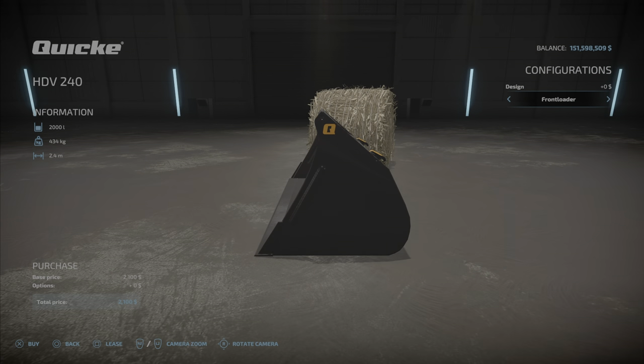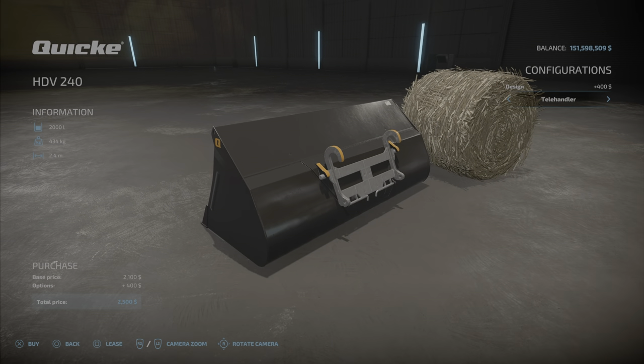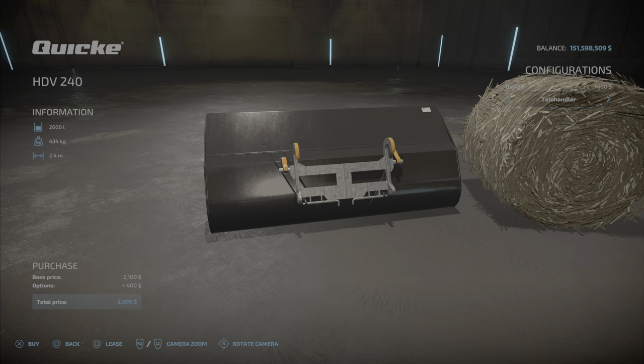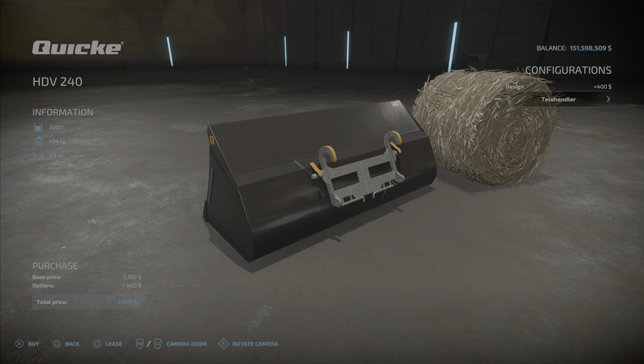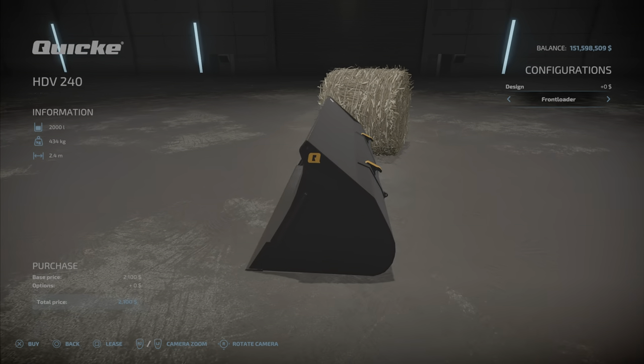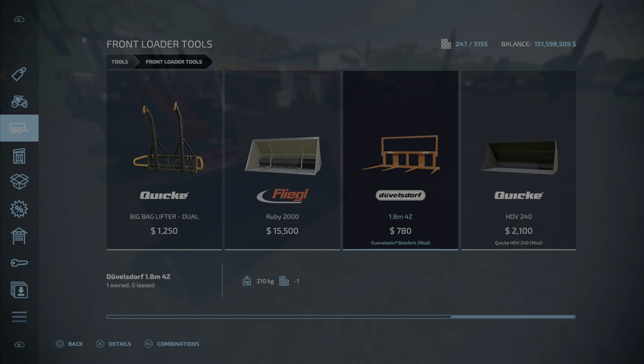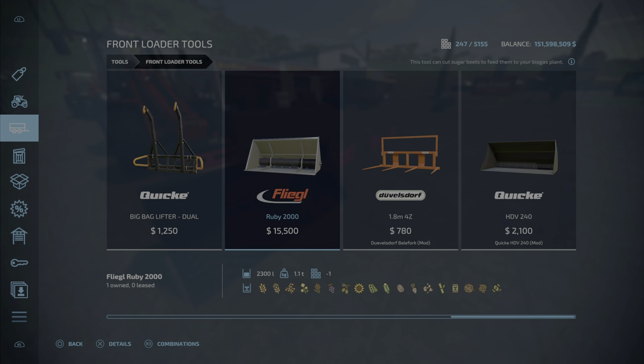There's no customization for that, although you can buy this one with the telehandler attachment built in or for a front loader. This is a 2,000 liter bucket. In front loaders, the only other one that's bigger is this one with 2,300 liters, and it's a little bit heavy due to the beet cutting option. Still a nice little pack.